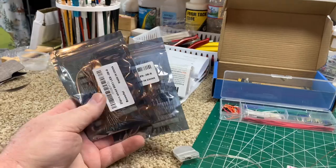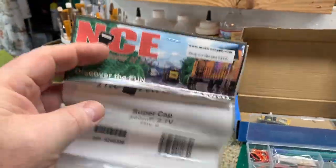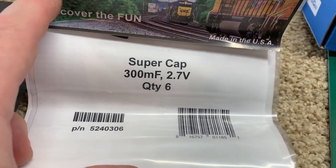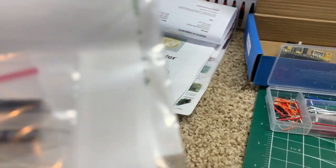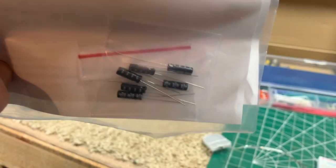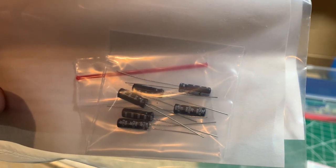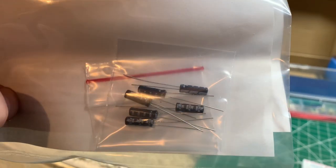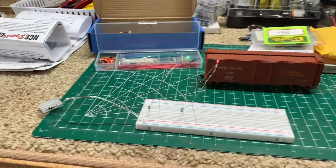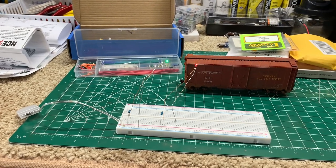I also ordered the actual NCE supercapacitors, which are the 300 microfarad, 2.7 volt type — came with six of them. They're a little bit smaller than the big green ones that I used on my caboose, a little more narrow around, and they may not take up as much room. So we're going to use those on this next one. We're gearing up for another project where we're going to light a couple of cabooses.